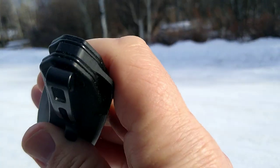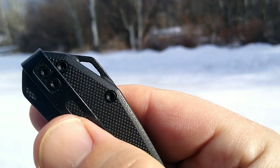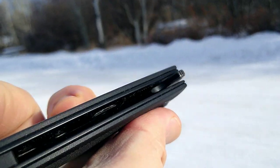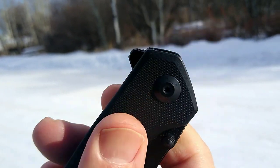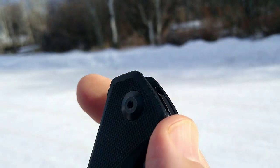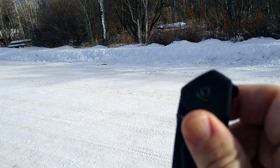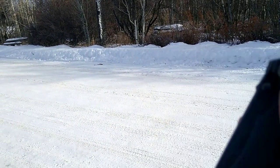It has recessed screws and it doesn't catch up on your pocket. Take a look at the backspacer — also G10 with a lanyard hole — and then we have black steel liners. Your flipper tab does have some jimping and we also have thumb studs. You can push-button this, it works great. You can light-switch it, also works great. Lockup seems to be amazing.